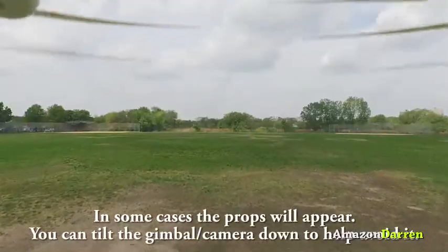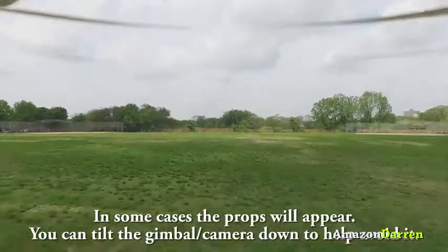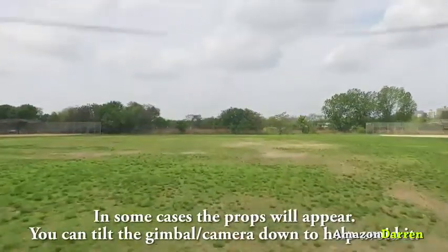Obviously you've got these little rubber dampeners to get rid of any jello effect. I haven't been able to spot any of it. It just looks rock solid. It's crazy good.